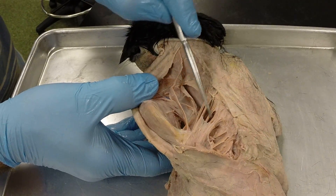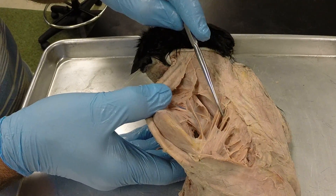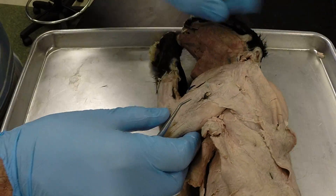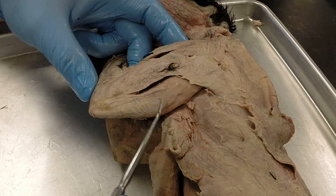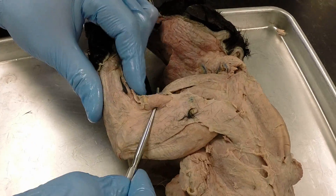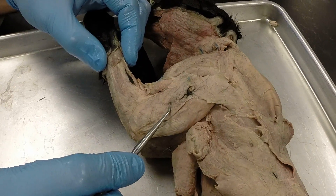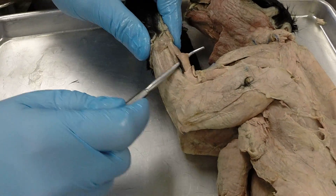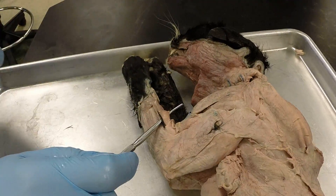Then we have several little filaments going from the spine to the back of the shoulder blade — these are the rhomboideus muscles. Moving out to the arm, we have the long head of the triceps brachii and the lateral head of the triceps brachii. Then we have the brachialis muscle, which is in between the clavodeltoid and the lateral head of the triceps brachii. Then we have the brachioradialis, which is the only muscle on the lower forearm that you need to know.